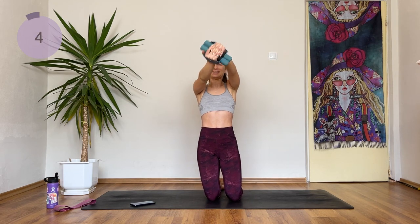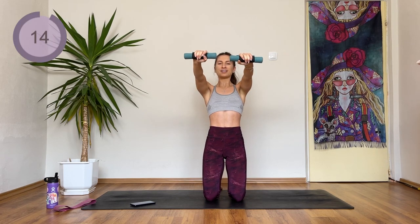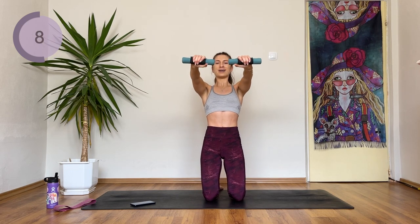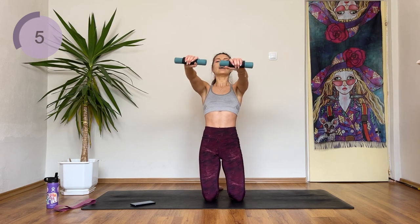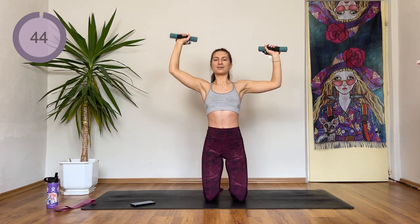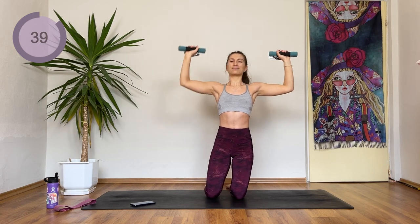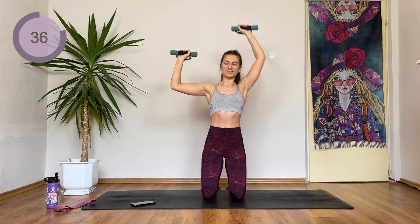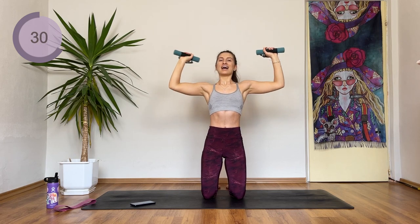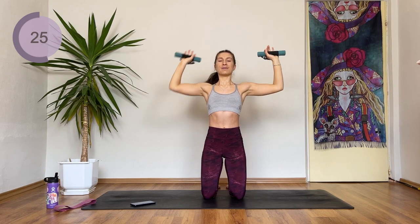You're almost there. 3, 2, 1 — advanced, hold in front with the pulse down. Next up we have some shoulder raises: 2 single and 1 double. Hold here advanced. Now we're coming to the shoulder raise — right arm, left arm and double. Left arm, right arm and double. Let's go. After this, we are going to start doing some back work, which is amazing for your posture.